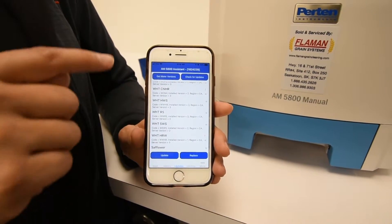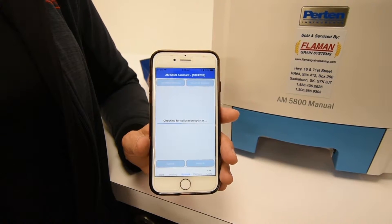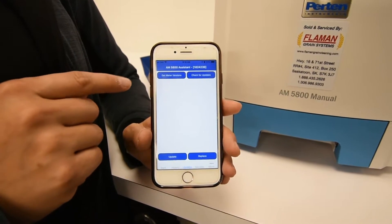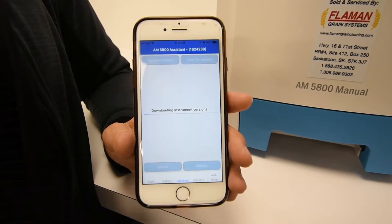There's a setting to check for any updates. You can tap on that and it'll use the internet to check for any kind of a calibration update. This one was successful. Once you know that your app has the new updates, you can tap on Get Meter Versions.